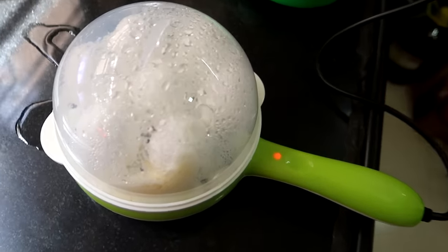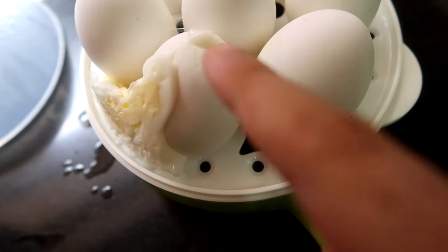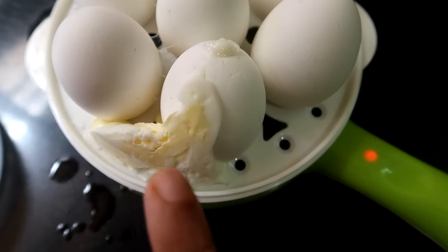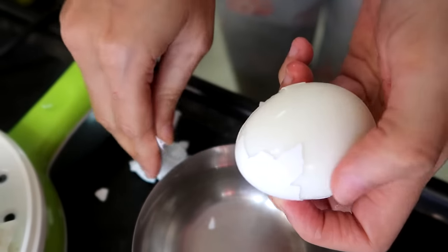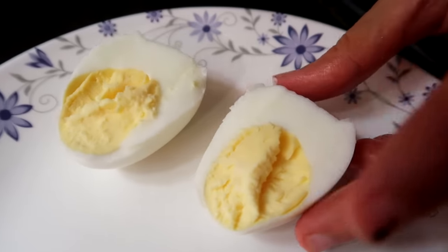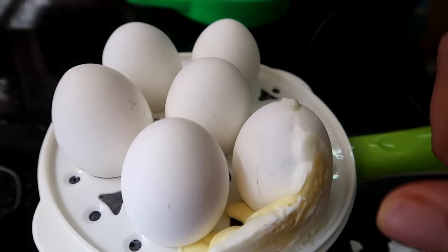Let's open this one. You can see that it is boiled. Let's cut it — you can see the yellow portion inside. You can see that it is boiled well. The onions are boiled well. This is the indication that it was perfect.